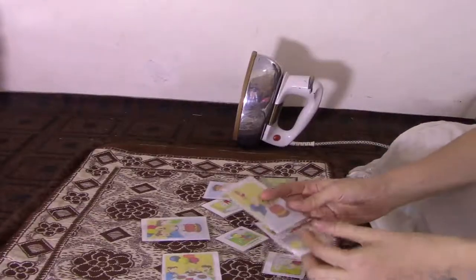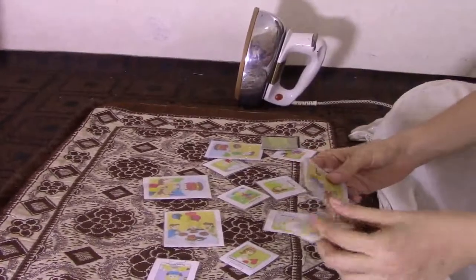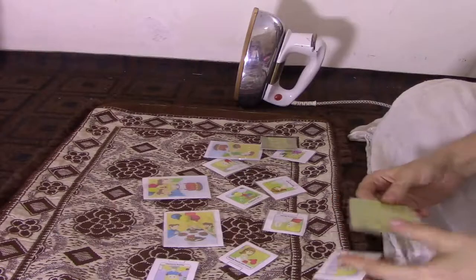Bismillahirrahmanirrahim, Assalamu alaikum. This is Hina Mubin, mother of Vajiya Mubin. I am going to share some things with you which I have recycled and used in the house.